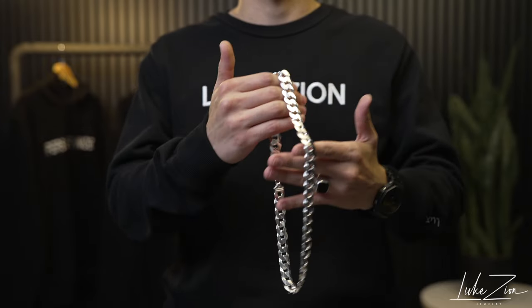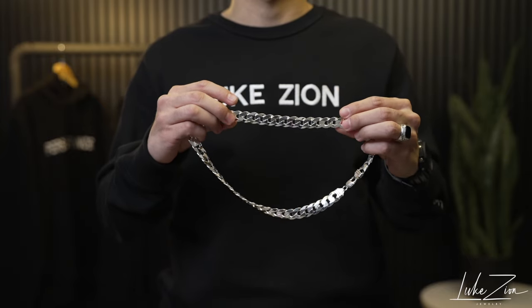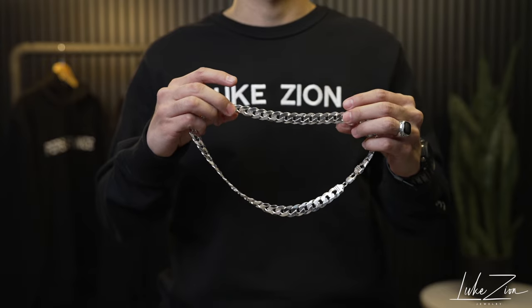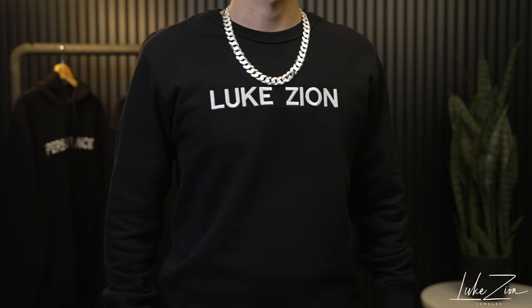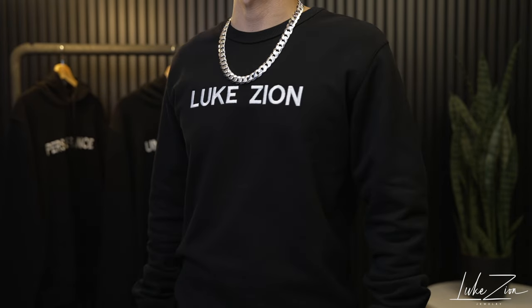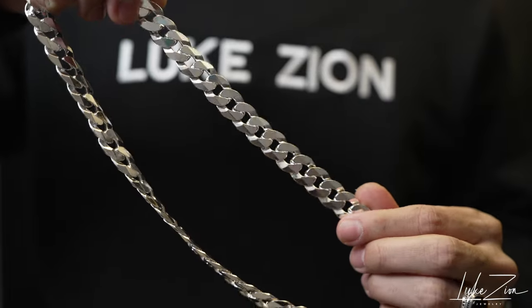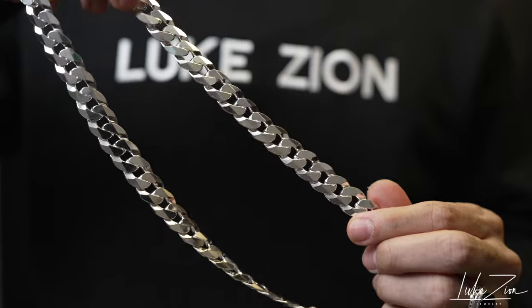Don't be deceived — just because this chain design is called a flat curb chain does not necessarily mean that these links are extremely flat. When talking about a four millimeter, yes, they are very, very thin. Around 6.8 millimeter, they become a little bit thicker. Now the 14 millimeter — these links are not super flat where they're just flimsy. They actually carry a nice weight to them and they're very sturdy. So when you wear it on the neck, it's going to lay flat and fit nice and snug.